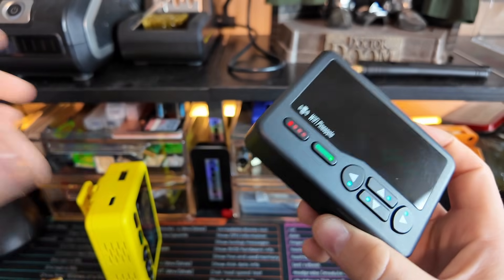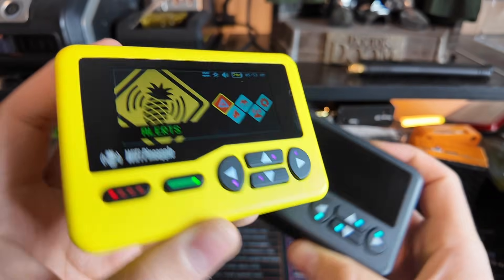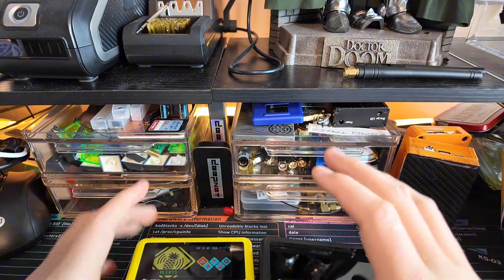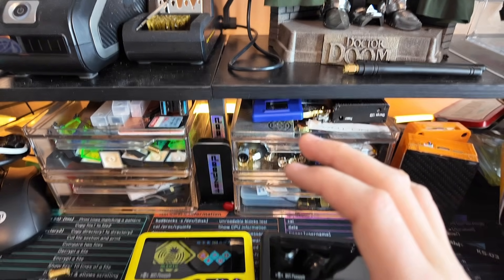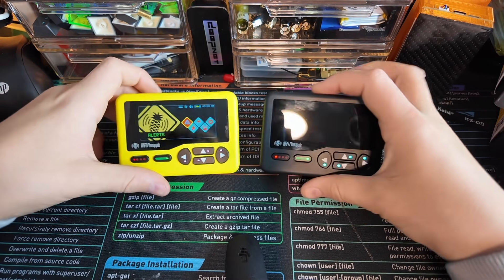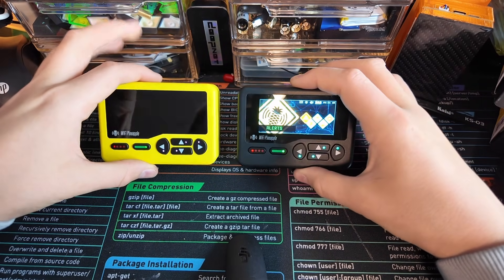I'm kind of a pro at it now, so let me show you how to use Recon. I like the black one more, so this is what I'm probably going to be demonstrating on. This one's just good for the title because people like seeing the yellow one. But there definitely are some things going on with these devices, and it's pretty insane when you first get into it.